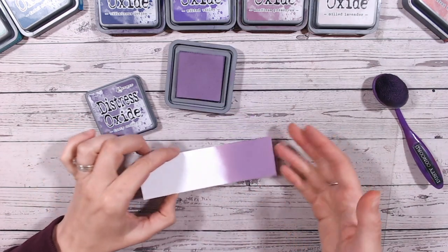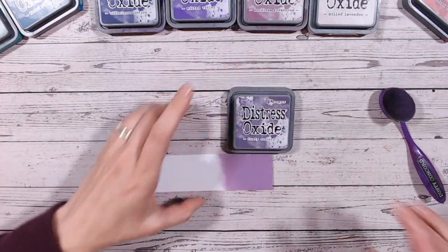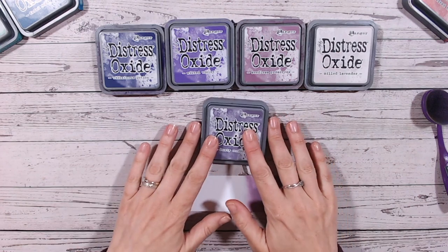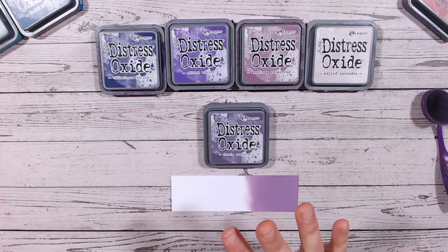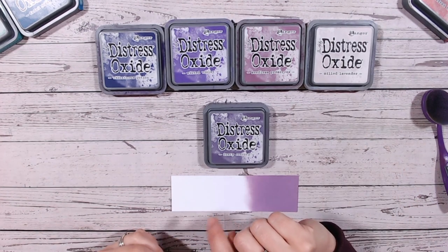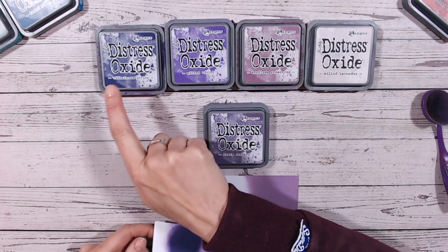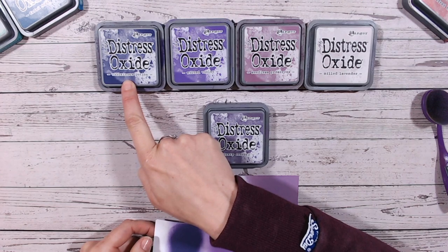It's lovely but it's quite a muted purple. What I've done — and this is by request, I know lots of you are enjoying seeing this — is pull out some of the other similar shades in the range to compare. I've pulled out milled lavender, seedless preserves, wilted violet, and villainous potion.